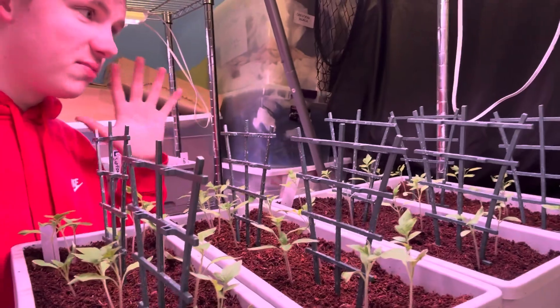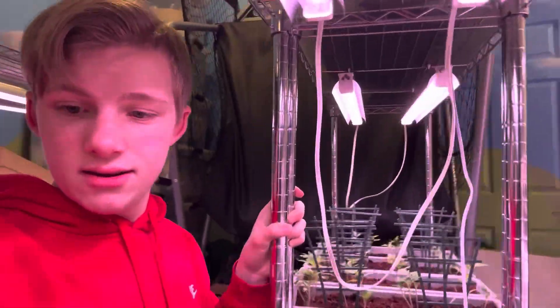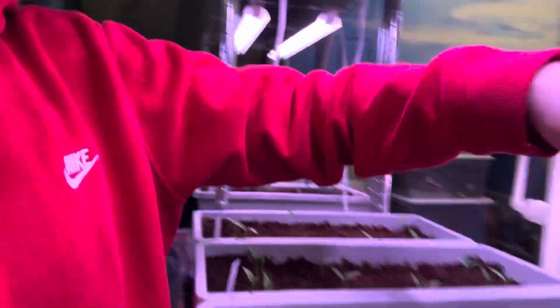They still smell extremely good. If you're a big fan of eating tomatoes and you want to grow those, just smell them every day and they'll put you in the mood for some tomatoes. Our peppers are also growing extremely fast.